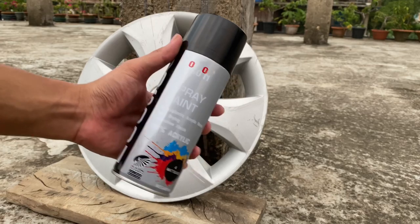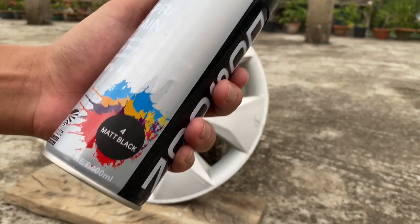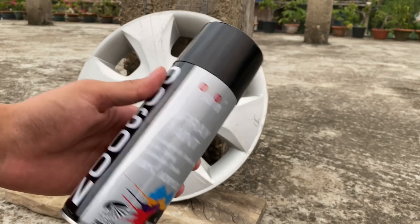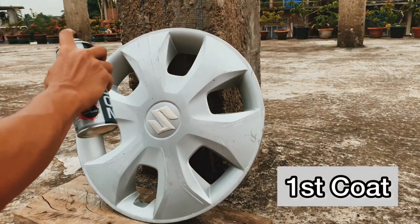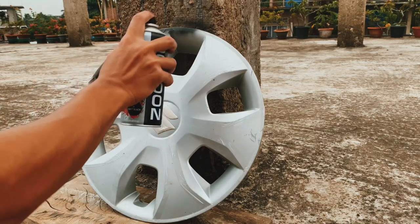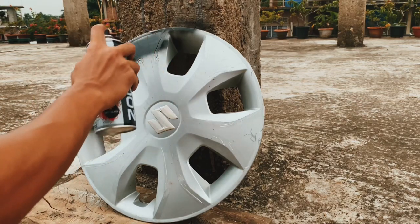So I've decided on this design — let's do it. This is the paint, it's matte black. Before using it you should shake it for at least about a minute. Let's paint it in one direction.